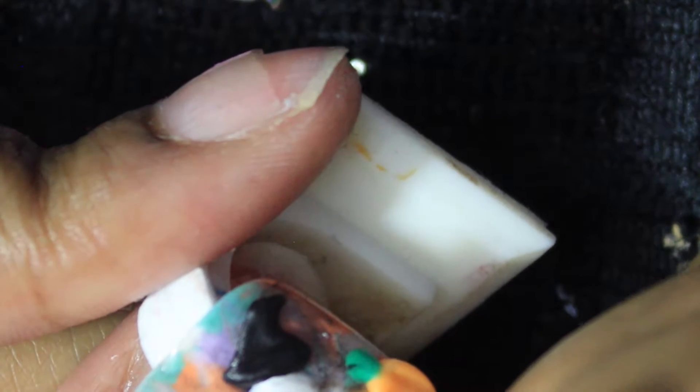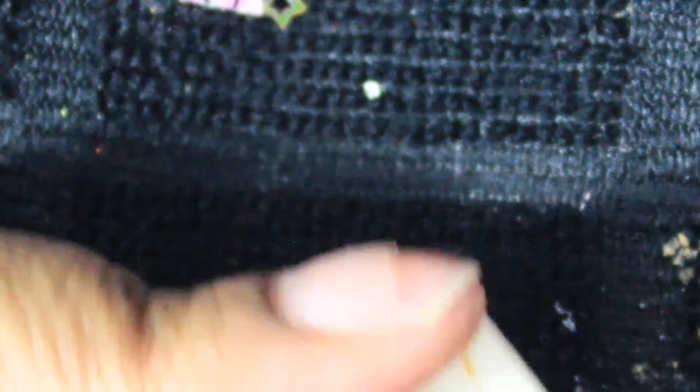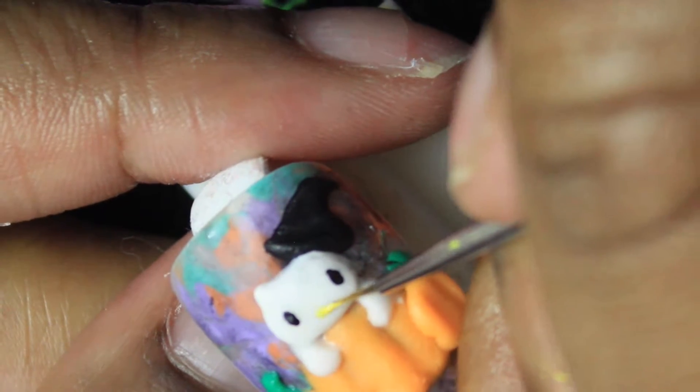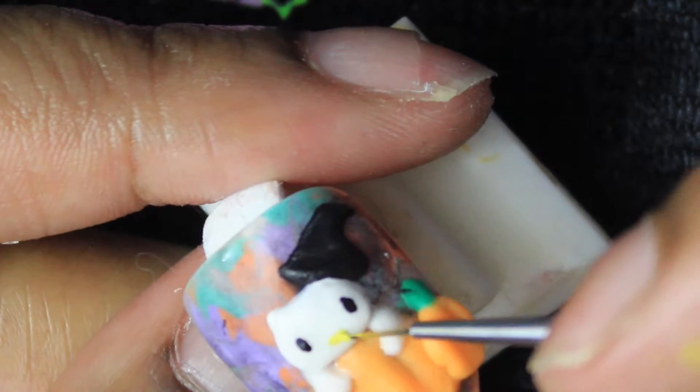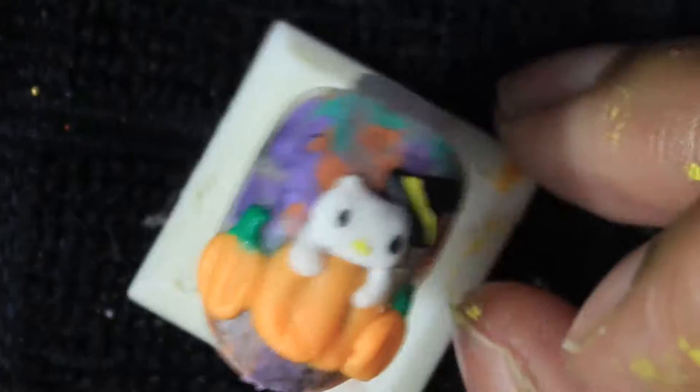After the stems, I'm going to make the witch hat. All I did was put black down, make a square, and drag it out to have a pointy end. Then I'll decorate Hello Kitty's face, draw a little bat, and fill in the witch hat with yellow. This is pretty much the design — I'm just going in to add little details like whiskers.